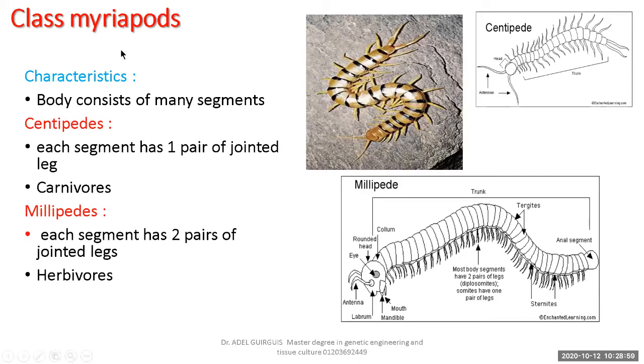The last class is Myriapoda — 'myria' means many legs. The centipede: you can count its legs. Each segment carries one pair of jointed legs. The head carries one pair of antennae. Millipedes carry more legs than centipedes — each segment carries two pairs of jointed legs.